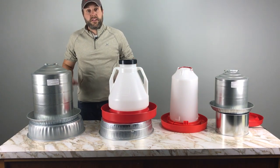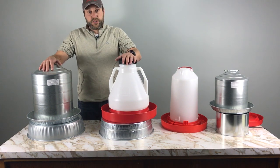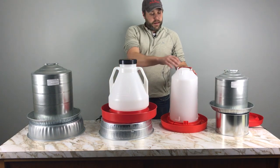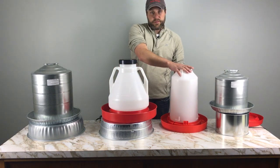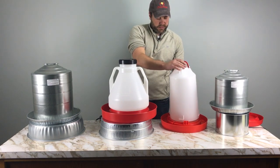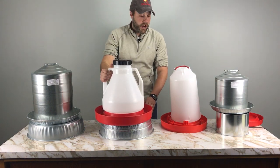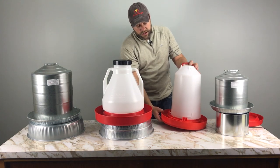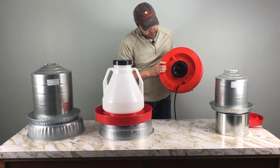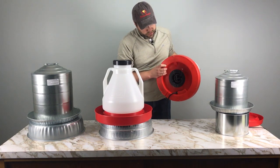We have both of these on our website and you can find the links in the article below — both very good units. Next, we're going to discuss the Heated Poultry Fount, which is an all-inclusive unit. The fount has everything you need built right in — it's not a separate heater base where the fount sits on top. The heater is actually integrated into the base.